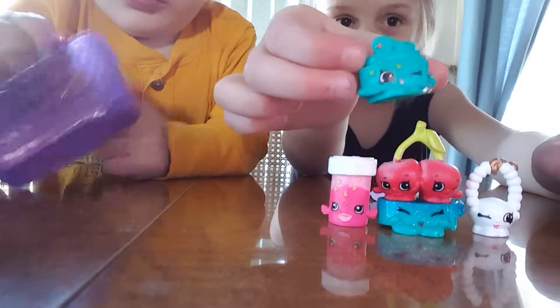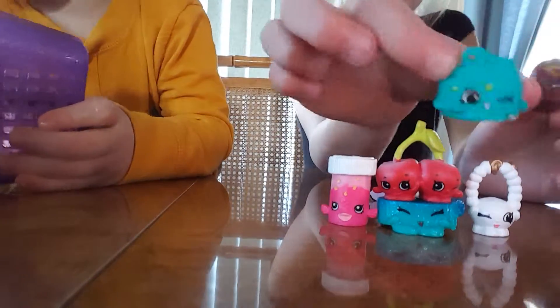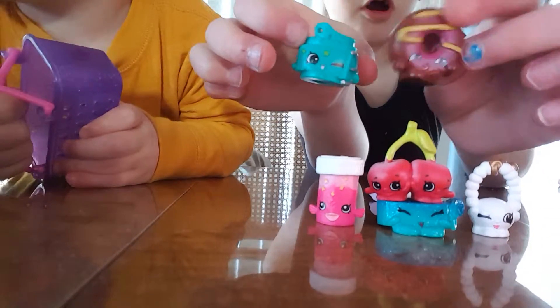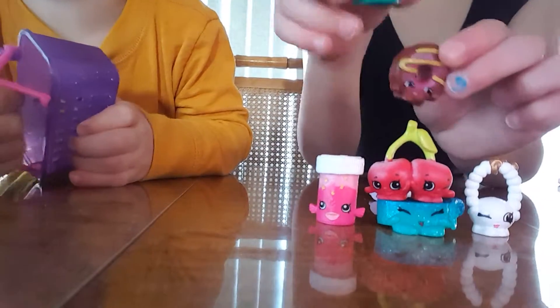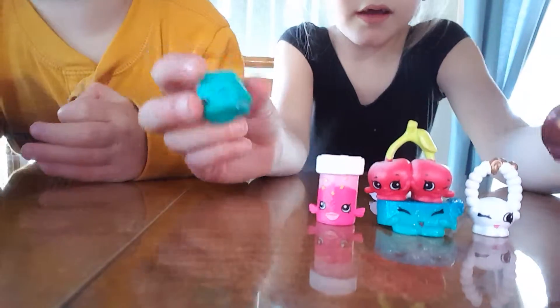This little donut guy — I think this is Sasha Bell. Dolly Donut. That is, yep, Sasha Bell. This is Sasha Bell and this is Dolly Donut. This is Dolly Donut.